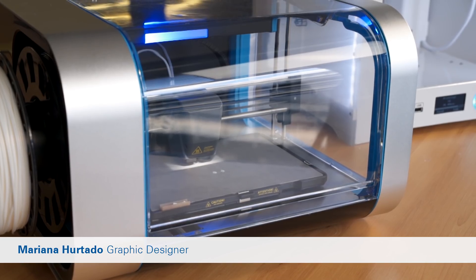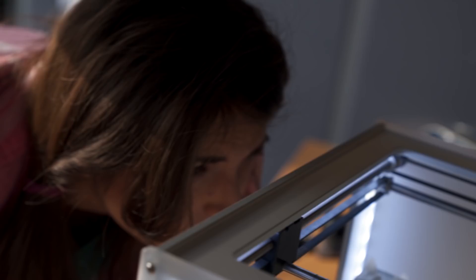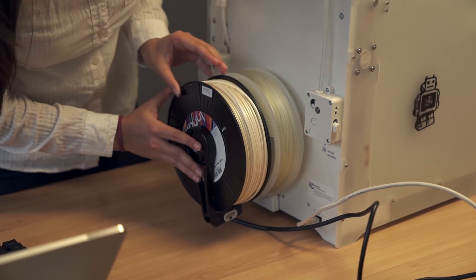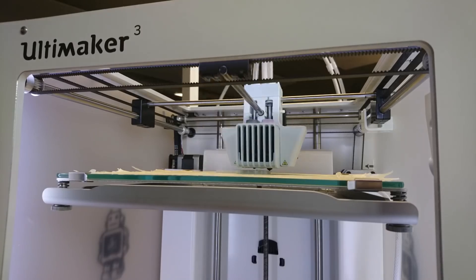Hi everyone, I'm Mariana and today I'm comparing the Robox and the Ultimaker 3. When it comes to using the printer, the Ultimaker had no issues at all. It was so easy, it worked great — just one try and I already had it.